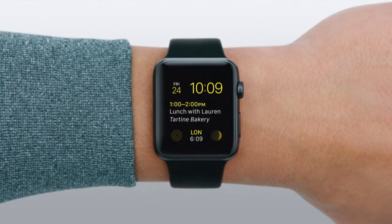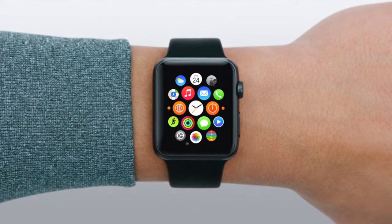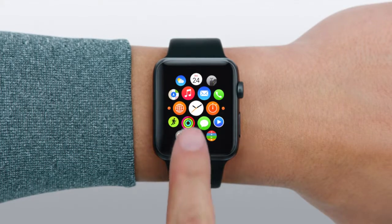There are lots of ways to get to the app. Let's press the digital crown to go to the home screen, then tap the Activity icon.